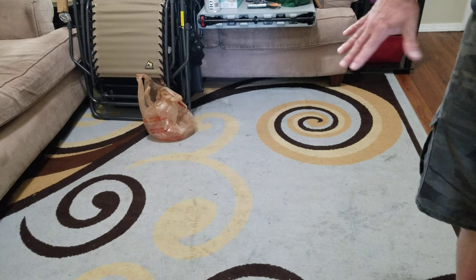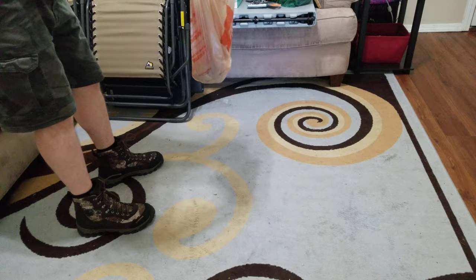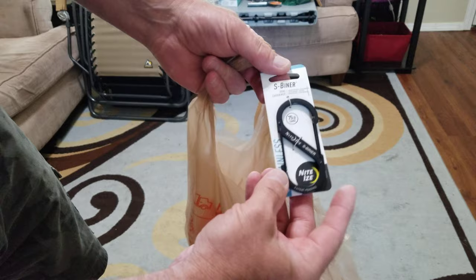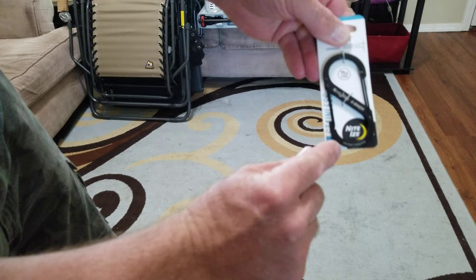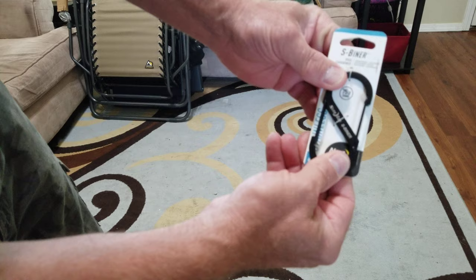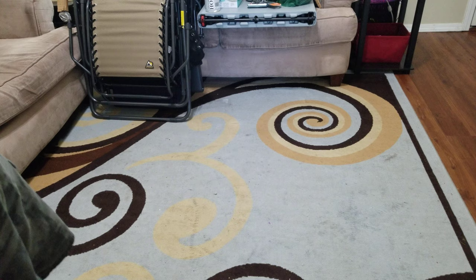I got four of these containers for now and I'll get more if I need them. I also bought eight stainless steel clips rated at 75 pounds each — you never know when something like that will come in handy, so I just grabbed a bunch of them.